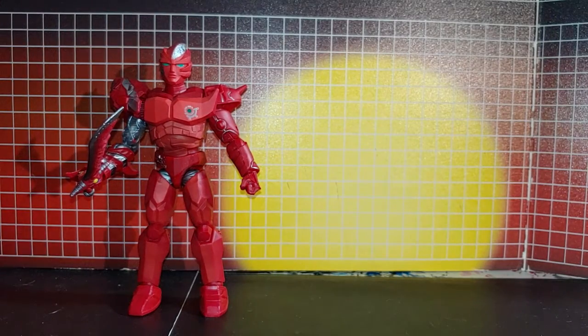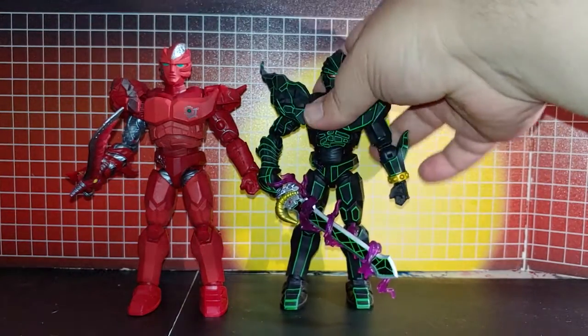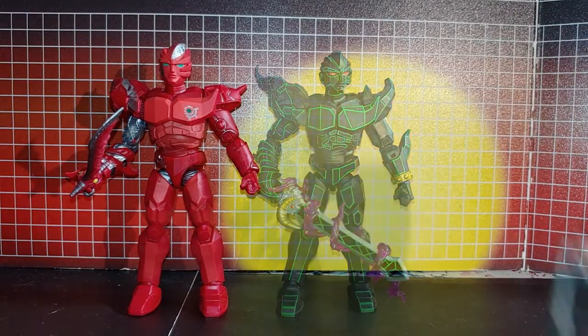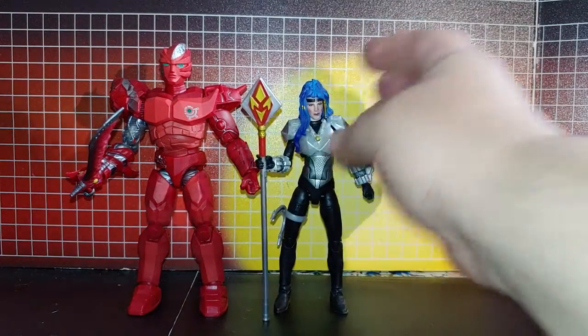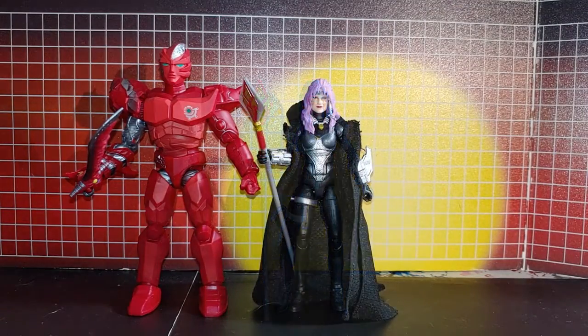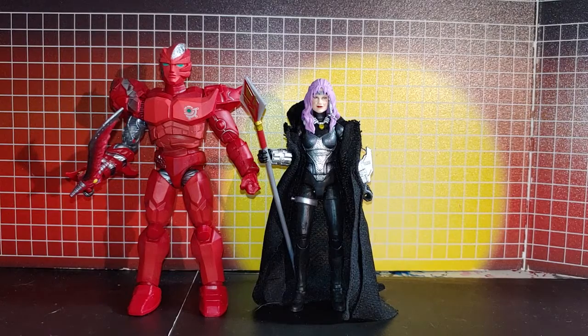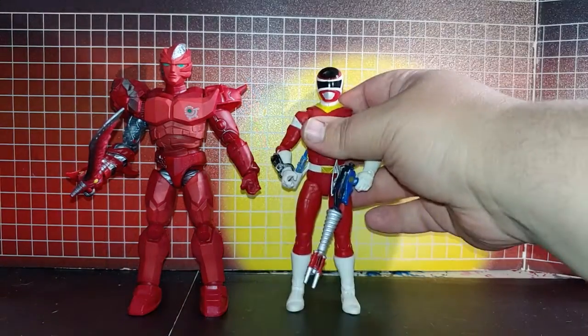Here's the other version of Ecliptor — the Astronoma version. Astronoma 2 with my edition on it, and there's the Red Ranger.